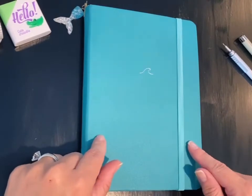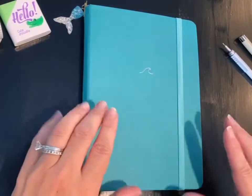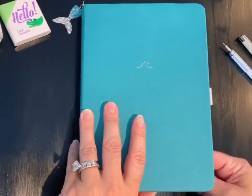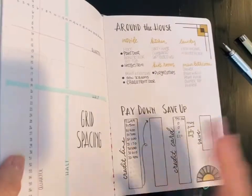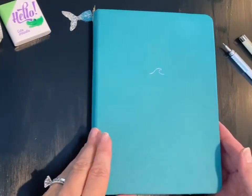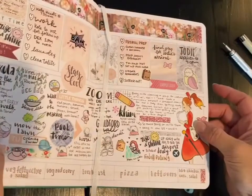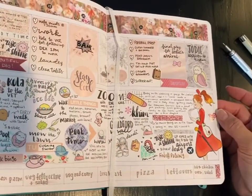It's a bullet journal from InPrint and I will link down in the description below where to get this journal. In my opinion it's amazing. It comes in many colors with a little variety of logos on the front, and inside you will find 160 GSM white dot grid paper.